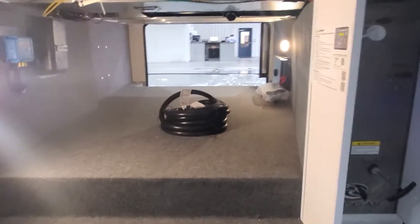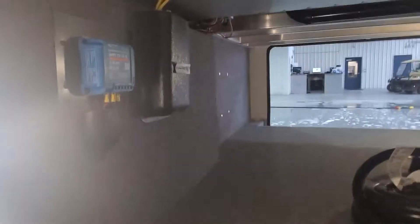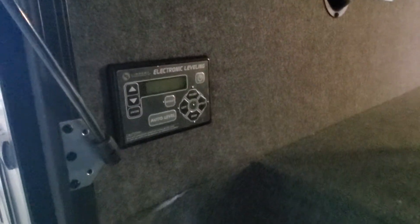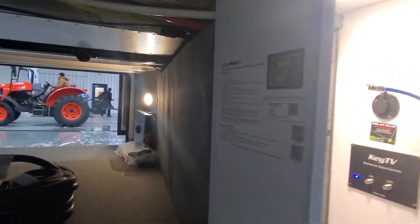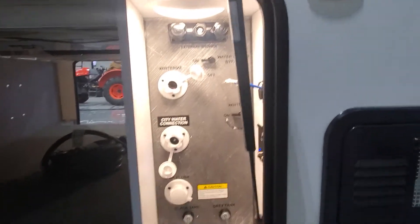Nice big pass-through storage with your 50-amp service cable. You have a 15-amp controller for your solar, and down low you're going to have the control panel for Lippert's auto-leveling system. Inside the storage bay you also have a little reminder sheet on how to operate that. We'll include a video on troubleshooting and operating the auto-leveling as well.